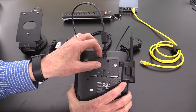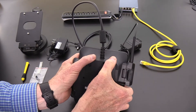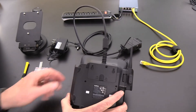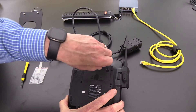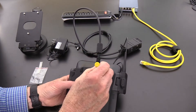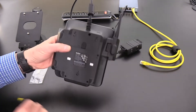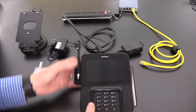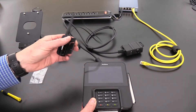Now that access panel will seat just a little bit, and then a gentle push will allow it to go in. Also included in your kit is a security screw that can get dropped into the position here. Then a small Phillips screwdriver will secure that. Now the other component that may or may not be assembled when you get the unit is the stylus and stylus holder.